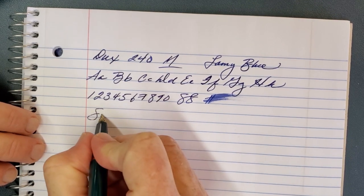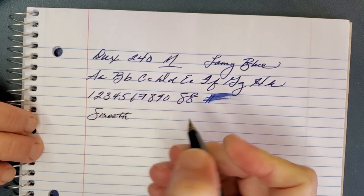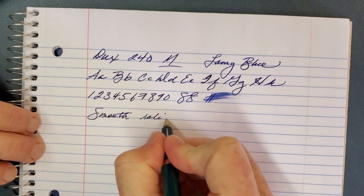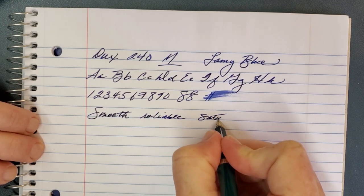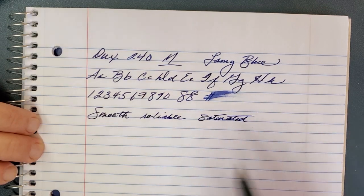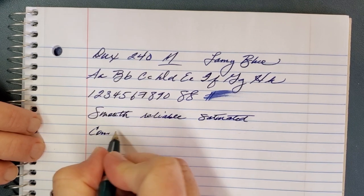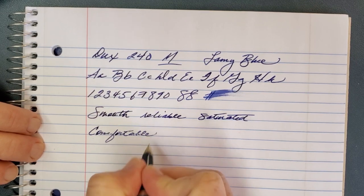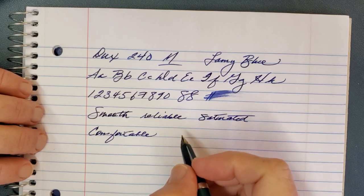To summarize: I find it to be smooth — about like a Parker medium. It's been reliable, well saturated, and comfortable to write with. Like I say, I wrote pages and pages of notes in class with this one and was really surprised by it.